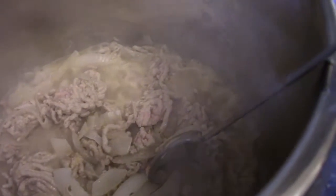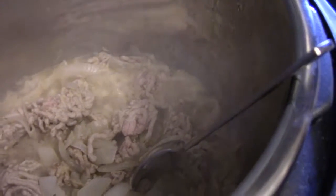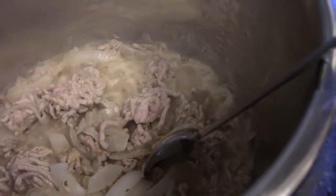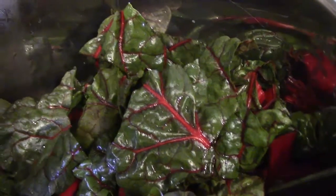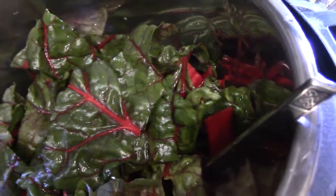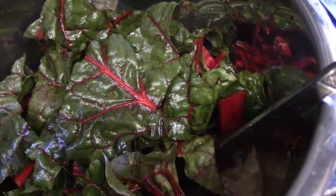We're going to add in the carrots next to get them a little more tender, then put in the tomatoes, chickpeas, and corn. The swiss chard is going in a little bit later after I get it cleaned up and cut. The carrots are in, the swiss chard is all cut up, washed, and in there — I'm going to let it cook down.